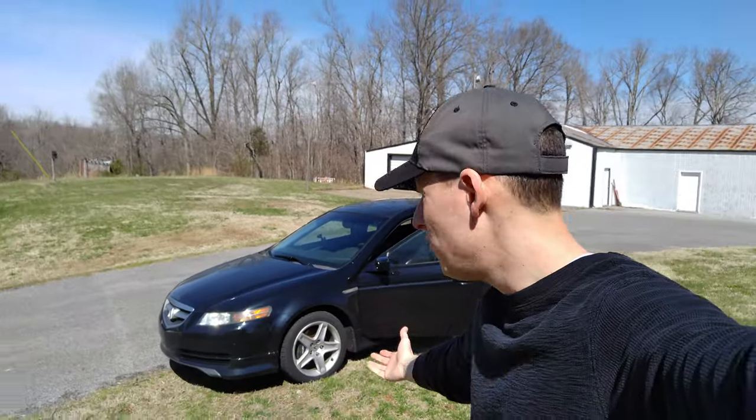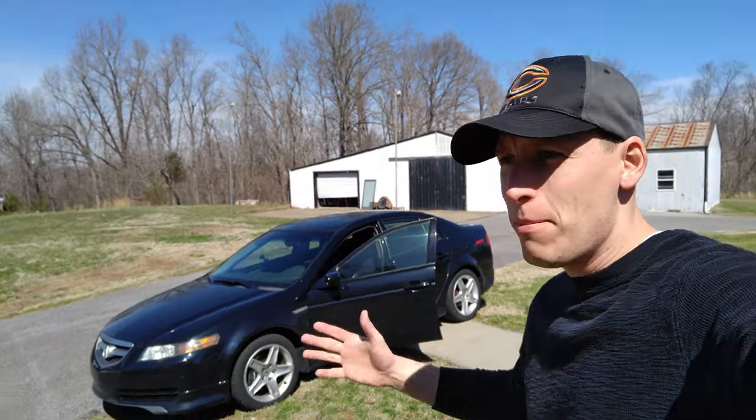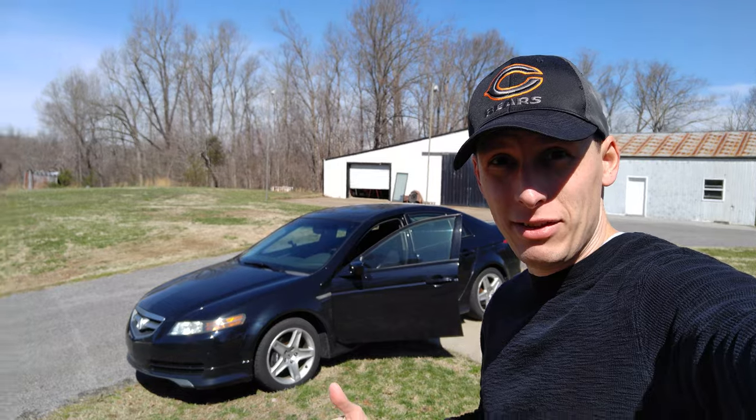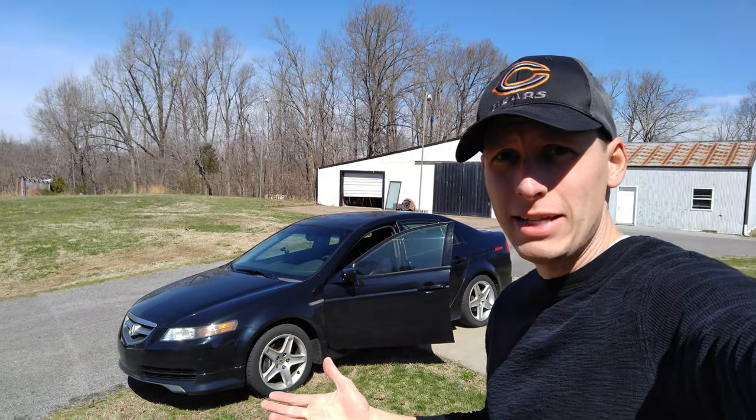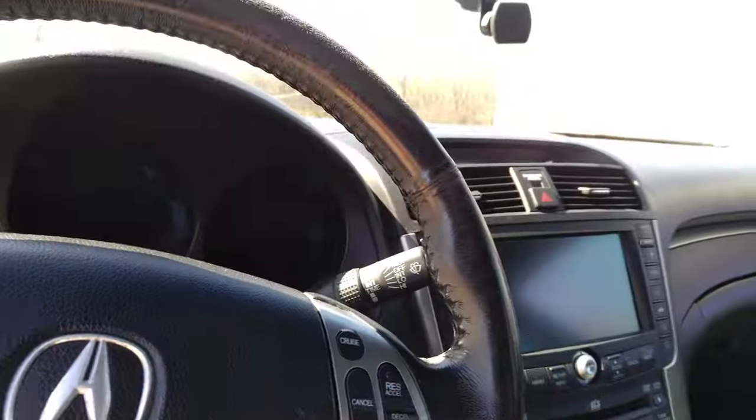Super quick video. If you've got an '04 to '07 — this is an '05 — and you've got a draw on the battery so you don't drive it for a couple days and the battery is dead, I'm going to show how to fix that. So I'm going to jump right into what it is: it is actually your hands-free link that's causing the problem.